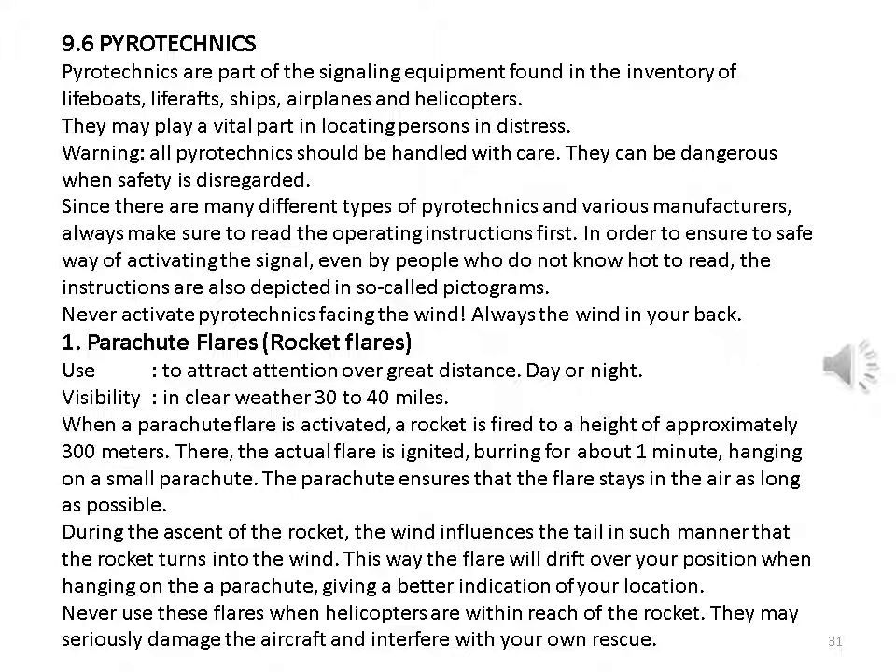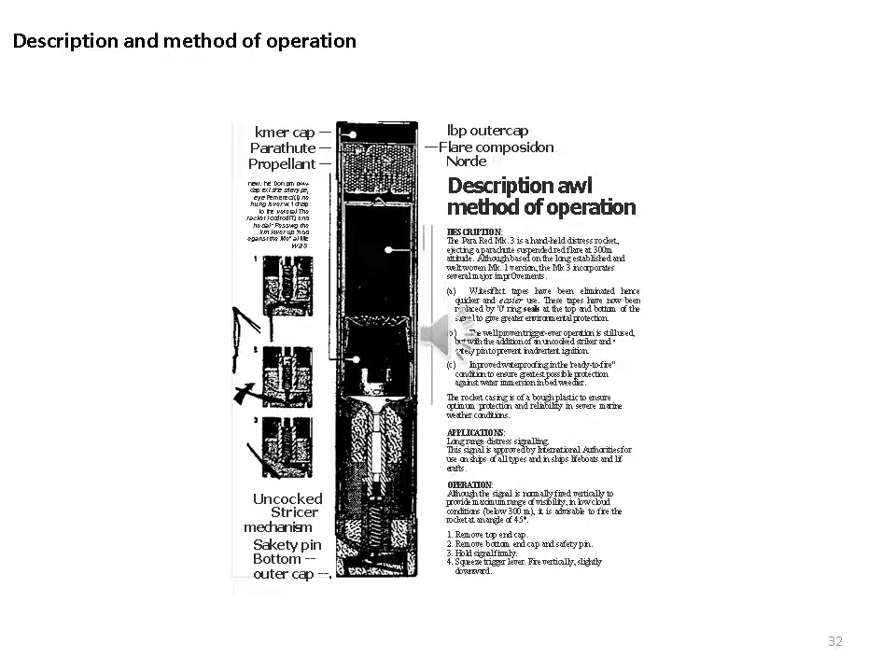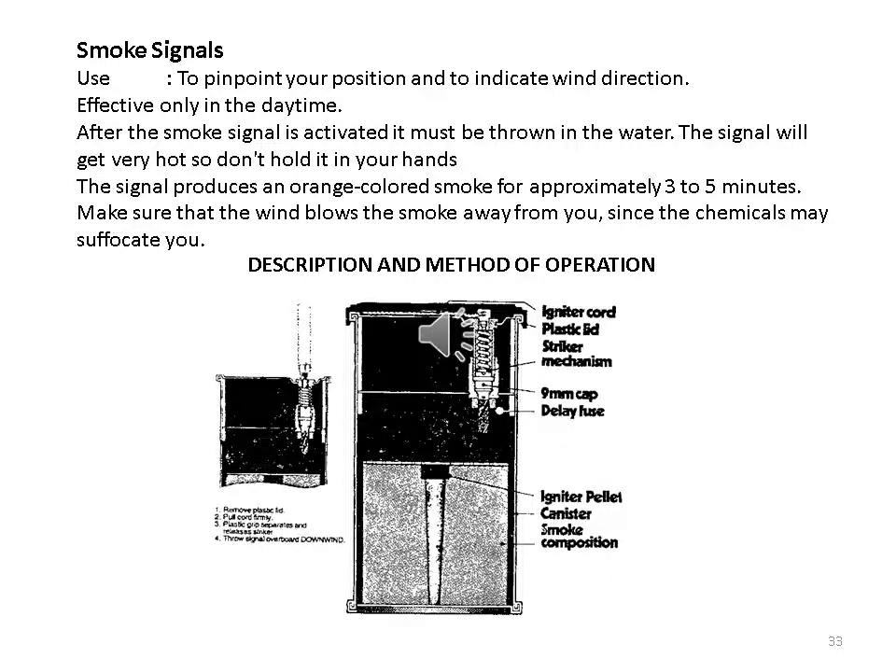Parachute flares (rocket flares): used to attract attention over great distances, day or night. Visibility in clear weather: 30 to 40 miles. When activated, a rocket is fired to a height of approximately 300 meters, where the actual flare is ignited, burning for about one minute while hanging on a small parachute. The parachute ensures the flare stays in the air as long as possible. During the ascent, the wind influences the tail so that the rocket turns into the wind, causing the flare to drift over your position when on the parachute — giving a better indication of your location. Never use these flares when helicopters are within reach of the rocket.